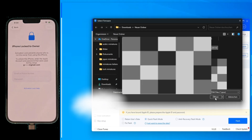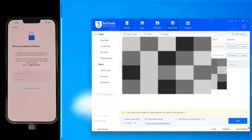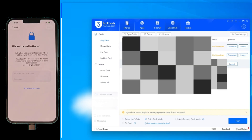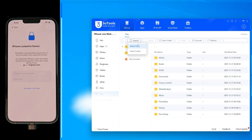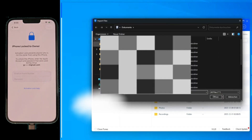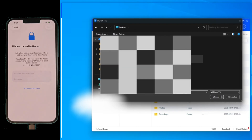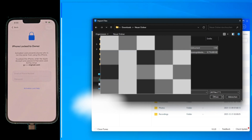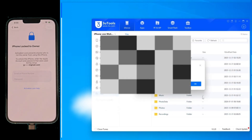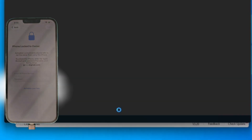Alright, let's get back to 3U Tools. I've already imported the modified firmware into the smart flash section. Now here is the secret step — head over to the iDevice tab and look for the signature file import section. Click import and select that plist file we just got from GSM Germany. It's that simple. This file handles the digital handshake so the phone accepts our custom software. Once that's loaded, we are officially signed and ready to roll. Hit that flash button and let's get started.